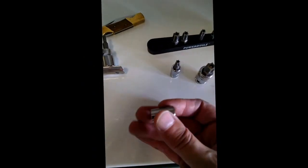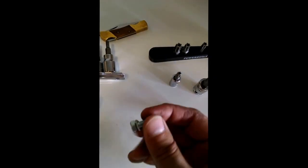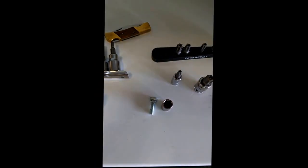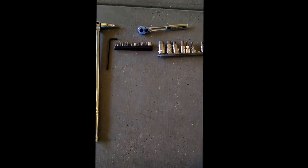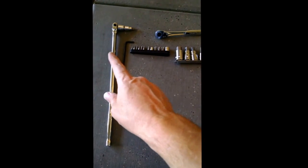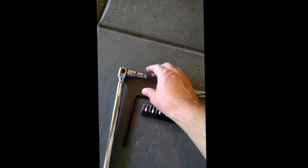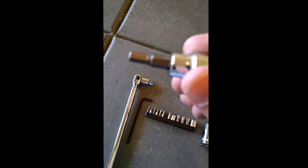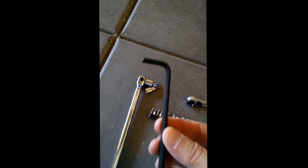You'll need to remove the bolts that hold the transmission pan on. I'm going to use a socket — being that it's a Volkswagen, it's metric. My kit came with replacement bolts, so I just take a clean one out of the package and find the proper socket. For the drain plug, I have a breaker bar with a 5mm Allen wrench attached via a socket adapter.